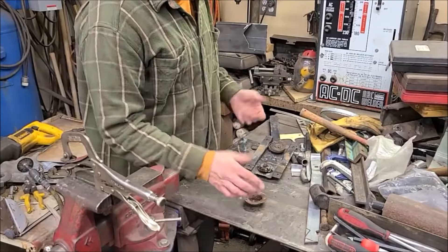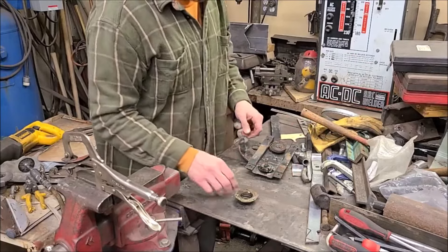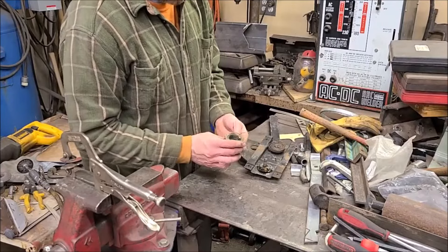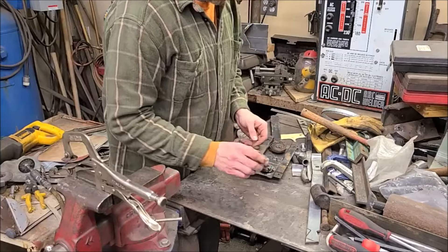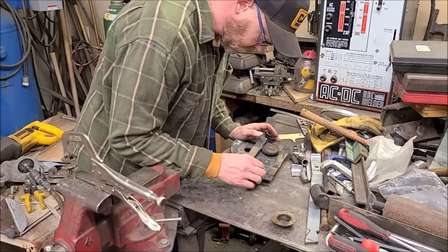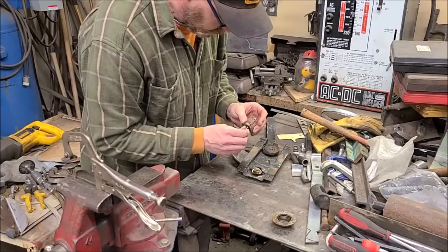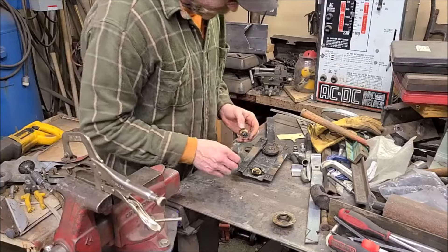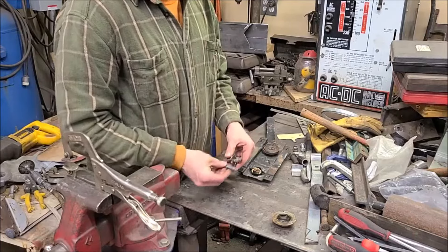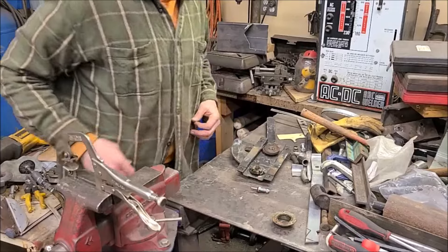I got the rivets out. It was almost easier to just take my little grinder and cut them off, because sometimes when you drill a rivet it'll start spinning with the bit and then you don't get anywhere — and that's what happened on both of those. There's a spring in here and that's the one I bought — I'm going to leave it in there so I know where its orientation is, because it goes in a very specific way. So I'm going to take this little shaft apart.